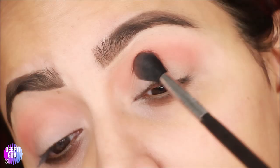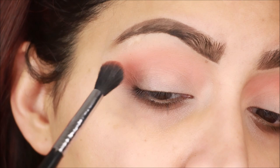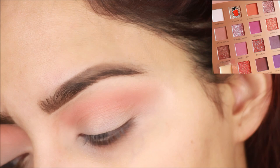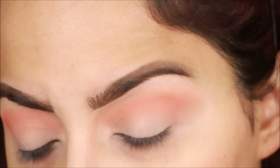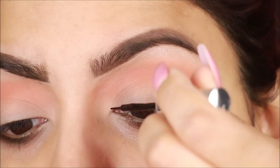I love Sigma's brushes personally. Now I apply the same shade the same way so it will become darker. I will apply it on both eyes. Next, I am taking a lighter shade and I will apply it on my brow bone with a small fan brush.